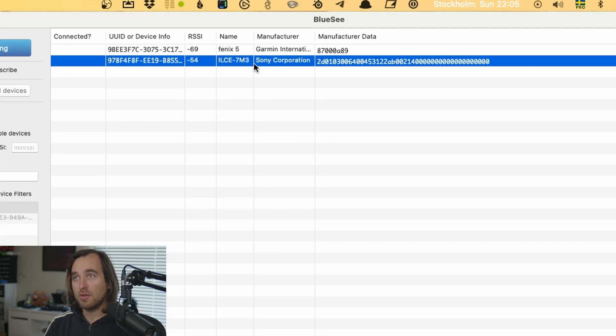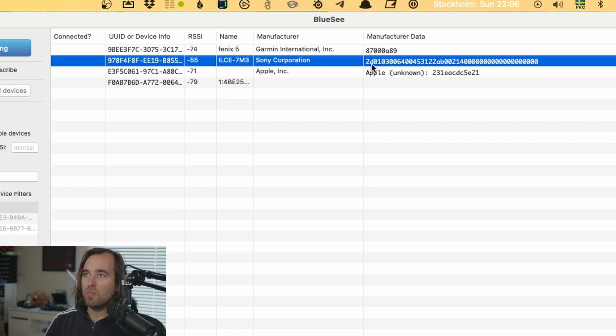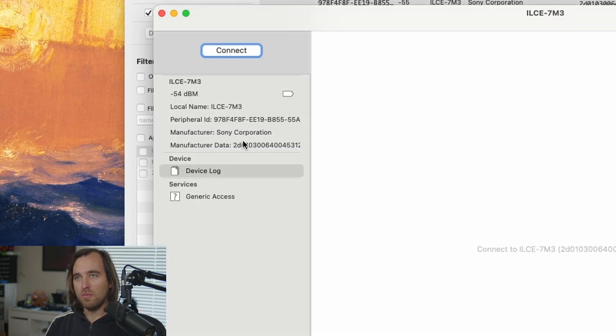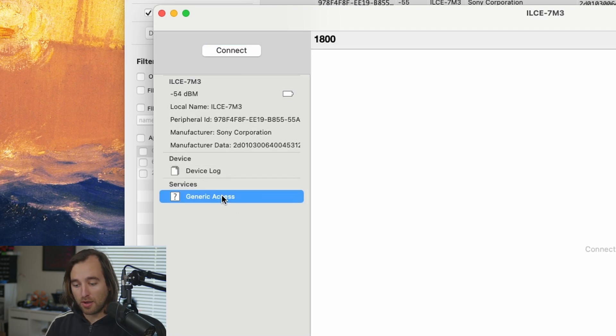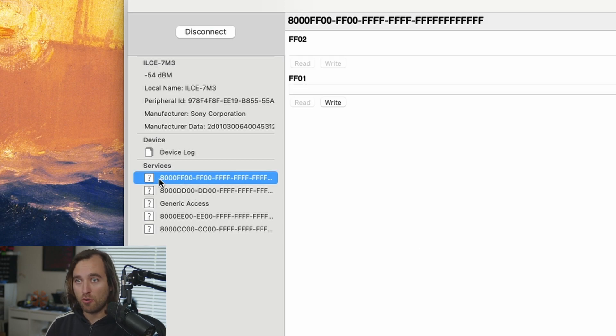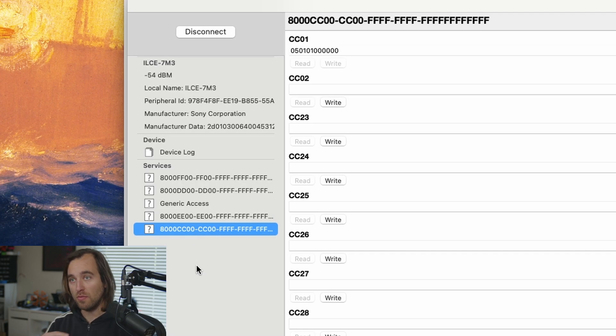To figure out what the camera actually exposes, I have a piece of software called BlueSea that runs on Mac, but there are versions for Windows and Linux as well. I'm going to start the camera, press scan, and this shows us what's in the air. You can see my smartwatch, but what we're looking for is the Sony Corporation ILCE-7M3, which is what Sony calls this camera's model number. It has a UID that identifies the camera uniquely and has manufacturer data — which is really interesting and we'll get to that in a bit. Opening the camera up, you can see it has a Generic Access Profile, which is the standard service to facilitate contact with a device.